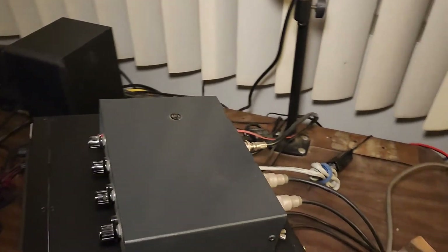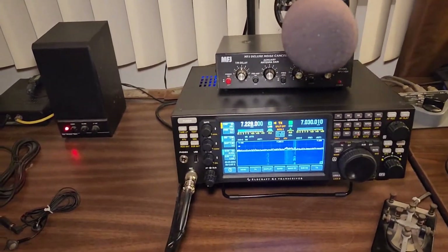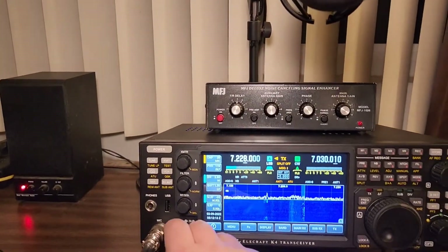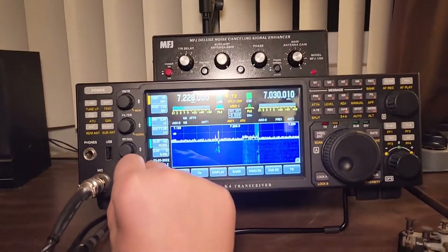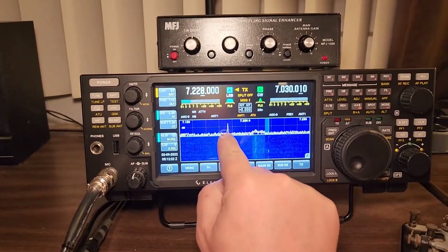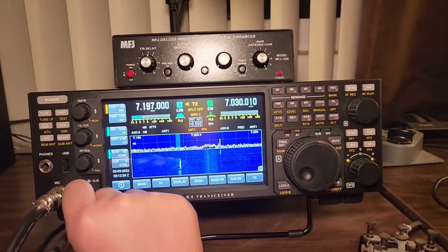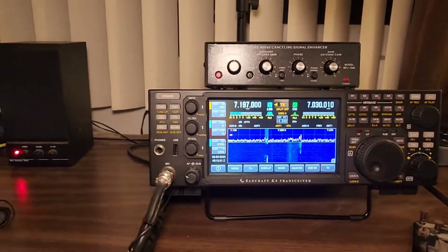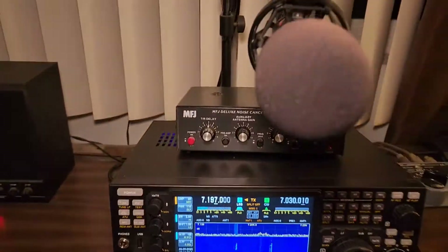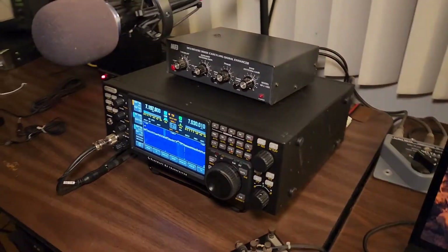Hook up the mic, hook up the ground strap, and give it a test. The Elecraft K4D is all set up. It's powered up right there. Turning up the volume a little bit to see what's going on. Pretty cool, pretty easy to set up. I've got to get everything configured the way I need it — all the audio settings, the computer, and all that stuff — but it's all set up and ready to go.